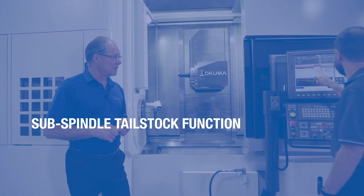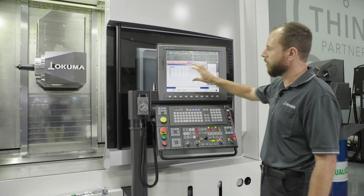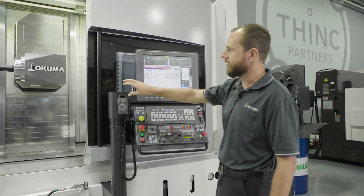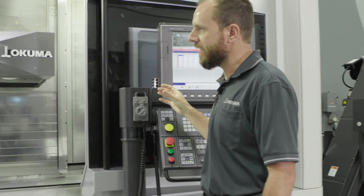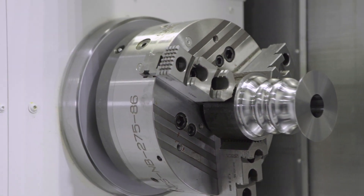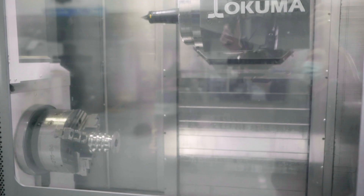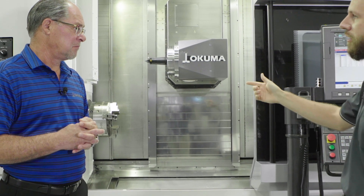There's a dedicated setup page here. You can set up to ten different positions, each with their own torque and positioning tolerances. Once you put the center in there, you can call up these positions and the sub-spindle will behave like a tailstock. It approaches the work in a controlled manner, senses the part, clamps the axis against it, and allows you to machine it. You can either program this to happen or use operator controls and manually load it up.